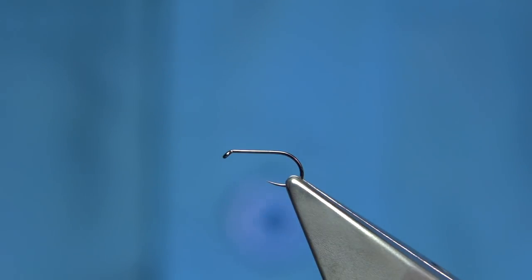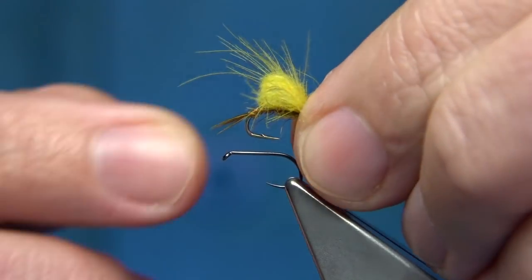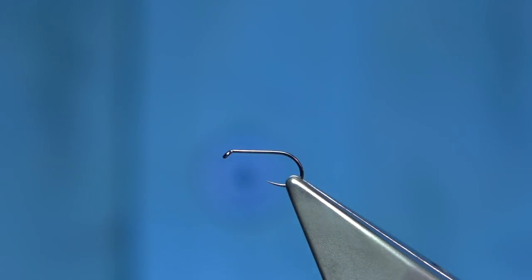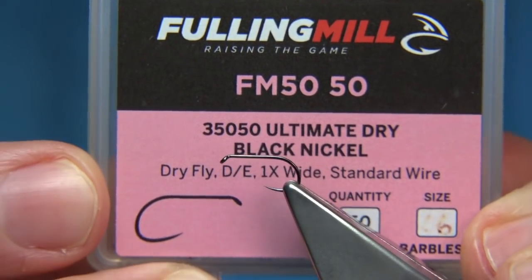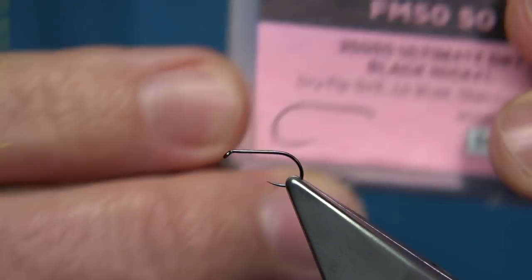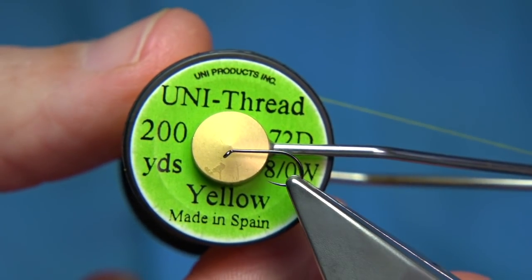It's a great way to set the fly at a certain point, and here's the curved hook version, the darker version. There are many ways you can do it. The hook I'm using is a dry fly hook, this is the ultimate dry black nickel, this one's from Fuller Mill and it's a size 16. The thread I'm going to be using is a unithread, 8-0 in yellow.